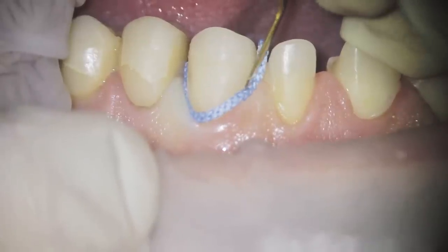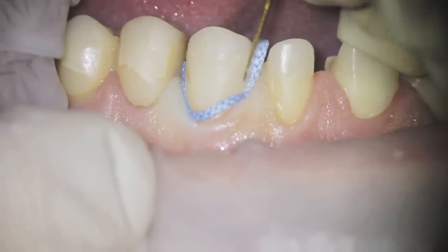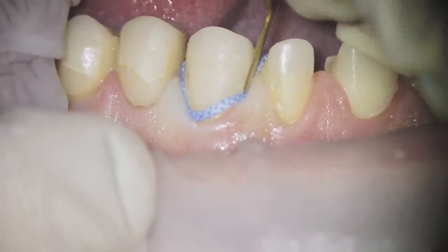The technique I use to place the retraction cord — and which gives me nice results — is to push the retraction cord from the side, with the spatula between the teeth and the retraction cord, pushing and helping the cord slide into the sulcus rather than being pushed down below.